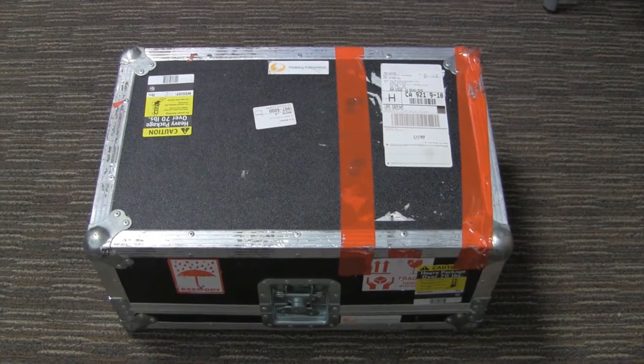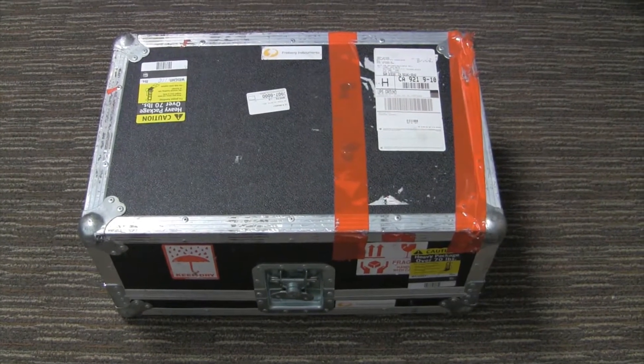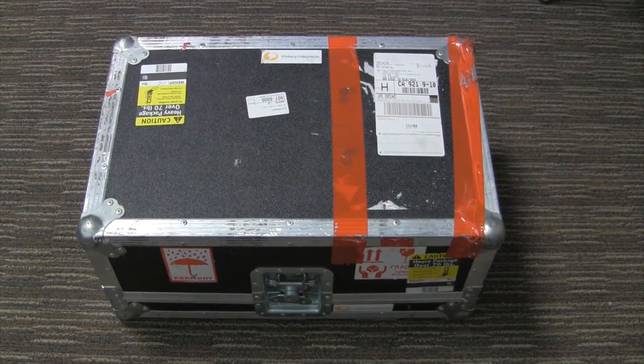This video covers unpacking the MS-5000 from its hard shell shipping case. First, be careful when lifting because the unit is over 100 pounds.